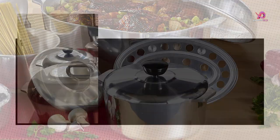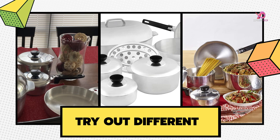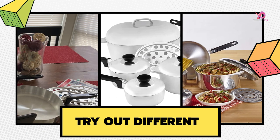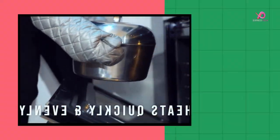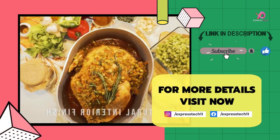You are absolutely satisfied with this cookware set — there are many choices, and I hope we made the best one. If you like the video, please give it a like and leave your valuable comment in the comment box. For more details, visit the link in the description.